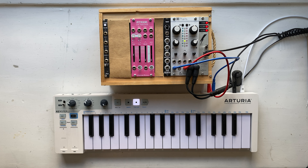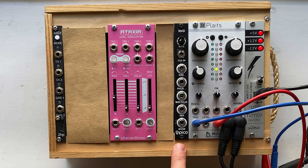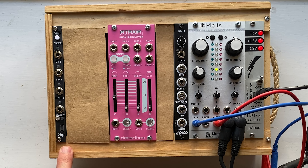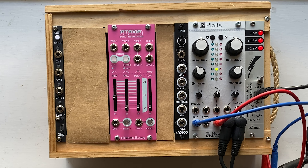The new modules you'll see here are Erica Synths Pico, which is an LFO — a low-frequency oscillator — and Dreadbox Ataxia, which is a combination of an envelope generator and an LFO. This thing on the end is just a MIDI to CV converter. It's great, but it has nothing to do with anything we'll be doing in this video, so you can ignore it for the time being.